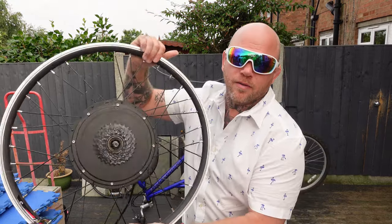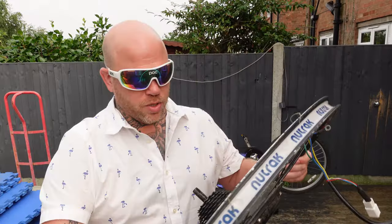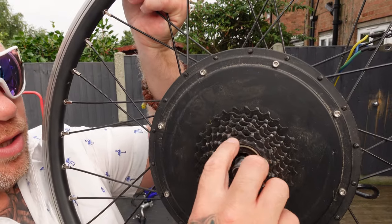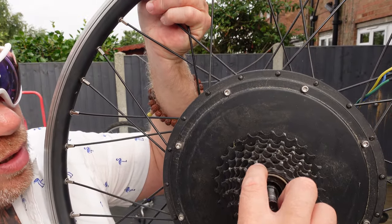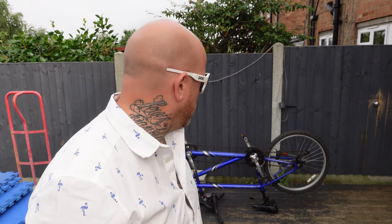I had a little look around my shed and I found a 26-inch wheel. There are actually teeth missing off the cassette, but I don't know if it fits. We can replace the cassette later or just not use the gears — so that's a possibility, and it's a free option.